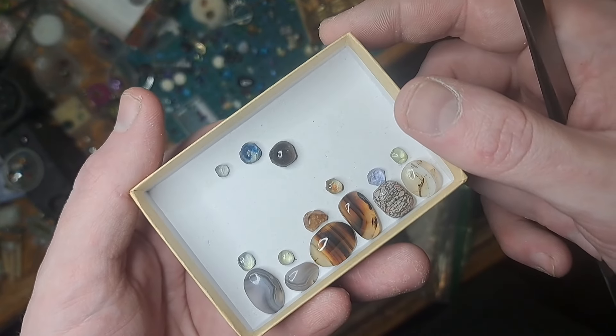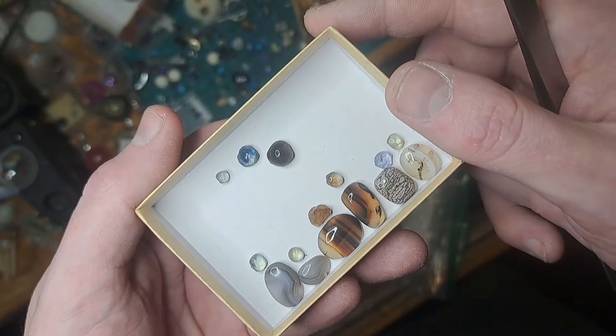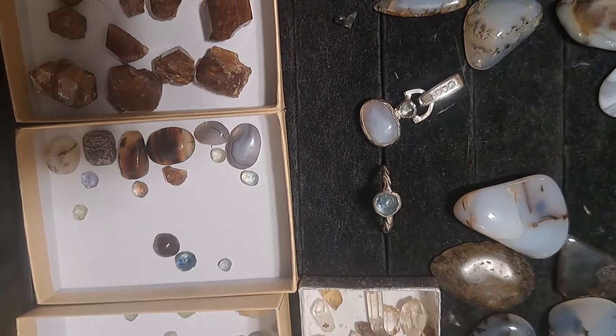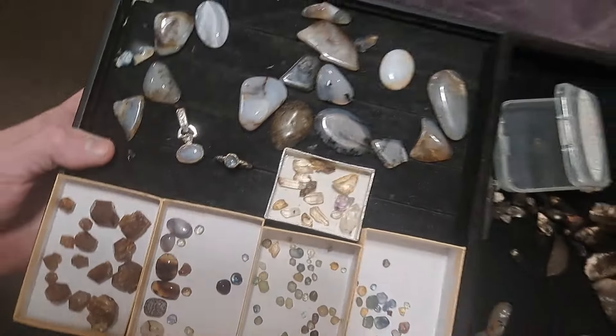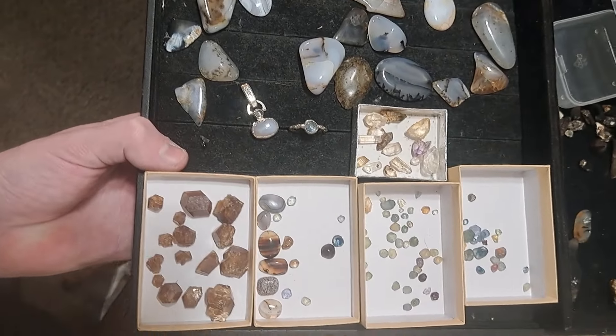I hope y'all enjoyed. If you want to watch the next part where I make these into jewelry, please stay tuned, subscribe, and hit that bell button. If you've got any questions or comments, please feel free to leave them down below. I hope y'all have a wonderful week.